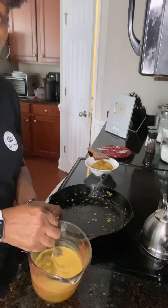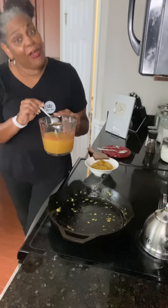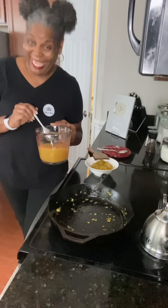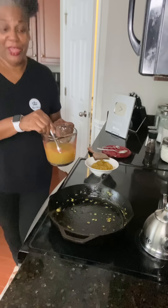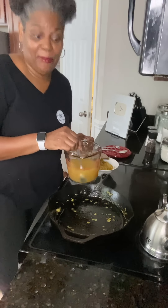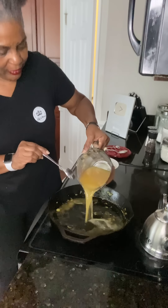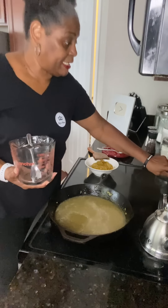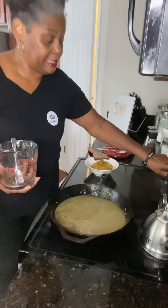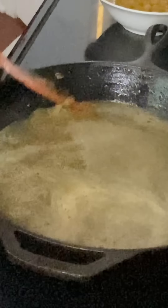Now we're going to deglaze our skillet with some chicken broth. You can use chicken broth, beef broth, or vegetable broth — or just water; it all works. I'm using chicken broth. Be careful when you pour it in. Turn the skillet up and bring it to a boil for about one to two minutes — we just want to scrape the bottom and get all that good stuff off, all those bits.